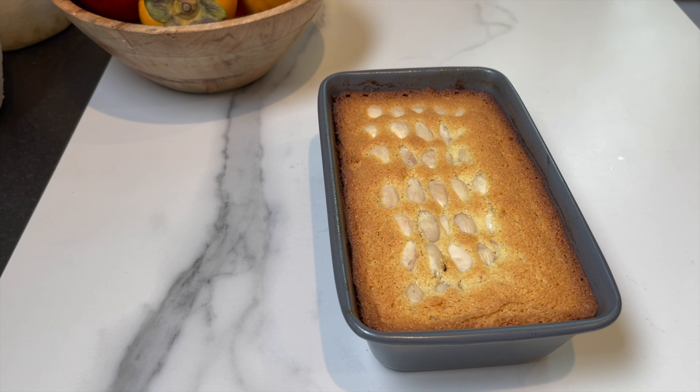It's been 35 minutes. It's looking golden and beautiful, and that's how you want it. At this point, while it's still hot...